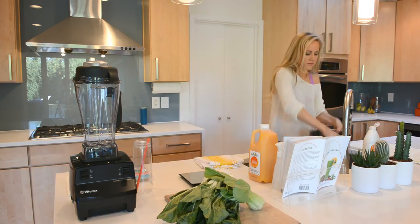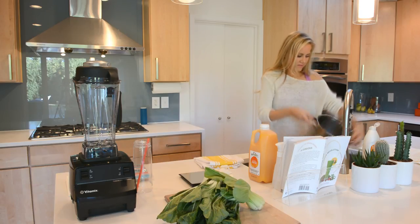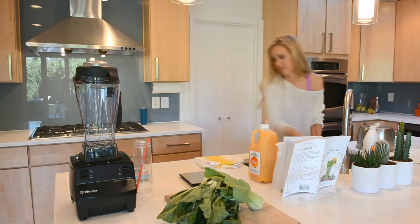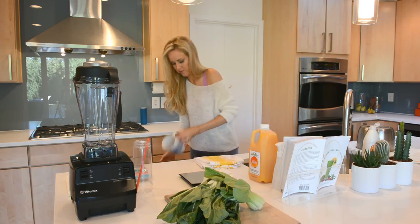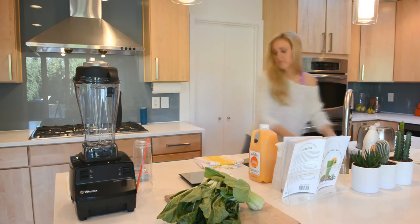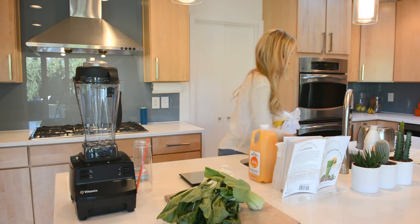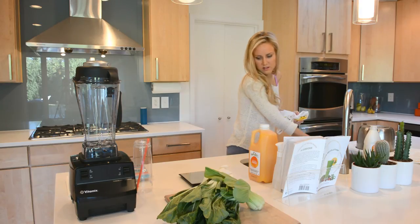I use the Vitamix 1782 two-speed model. Trust me, that's all you need is two speeds. I have a link below and on my blog shop page if you're interested in picking up my model, since they're the least expensive, by the way. I've tried some other blenders, but Vitamix makes the most homogeneous, best-tasting green smoothies.